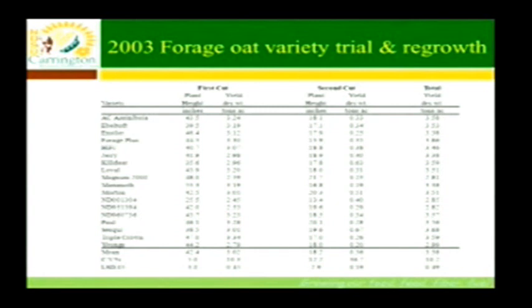In 2002 we noticed that the forage oat trial here had some regrowth. It didn't necessarily look like there was going to be enough material to take a second hay crop, but if you had a fence or could put up a hot wire quite easily, there was definitely enough material there for some grazing.